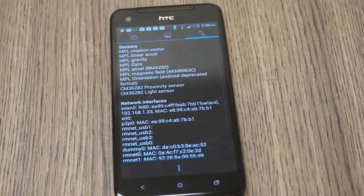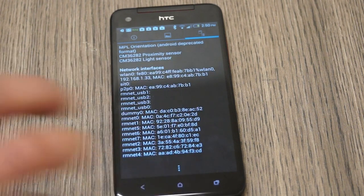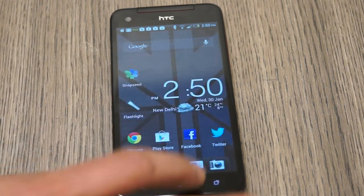If we go into sensors, we have a bunch of sensors: rotational vector, linear accelerometer, gravity sensor, gyro sensor, another accelerometer, magnetic field sensor, orientation sensor, a proximity sensor, and a light sensor. So a bunch of sensors in the current flagship for HTC.